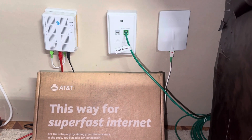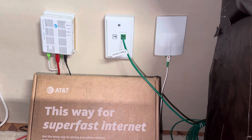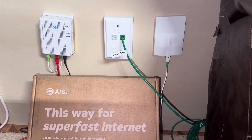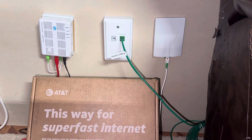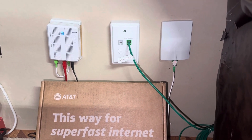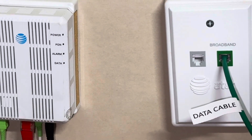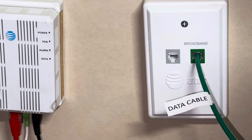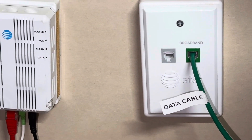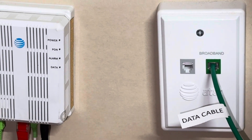Let's start from left to right. The one on the far left is called an 010ONT. It can handle speeds up to 1,000 megabytes per second. You should have a power and a data light. If your data light is blinking orange, then you got over 100 — like 300, 500, or 1,000. If your data is blinking green, you have 100 or less.